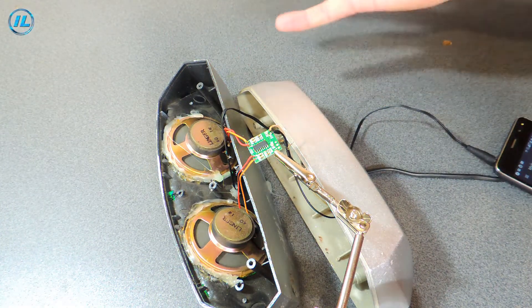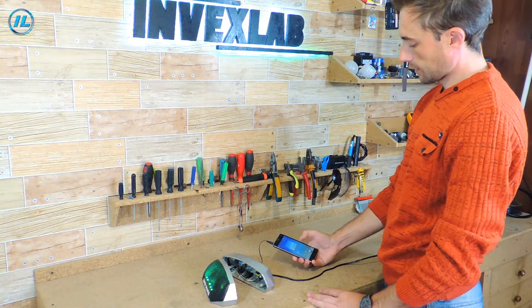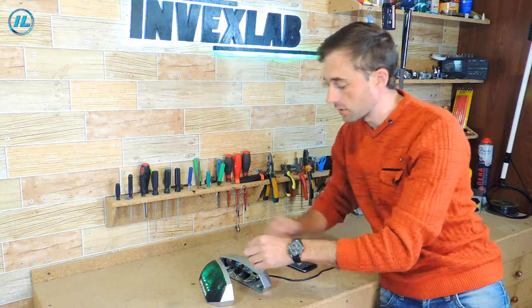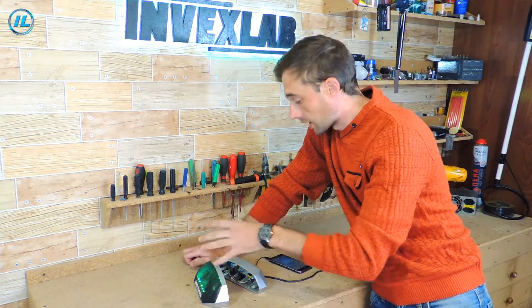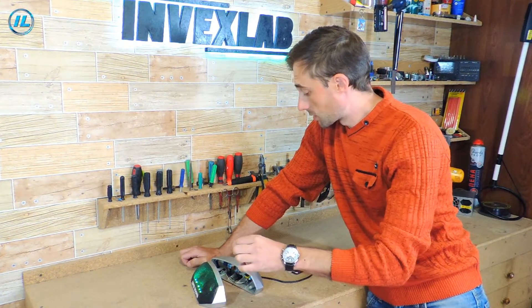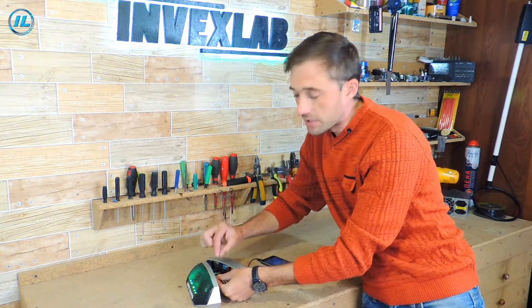Everything works. As you can see, the re-soldering of the chip in this active column went without any problems. The active speaker works in its normal mode — there are two channels working. There were no problems with re-soldering. Therefore, it is safe to say that such a homemade infrared soldering iron can safely re-solder even such small SMD chips.